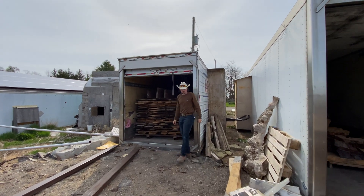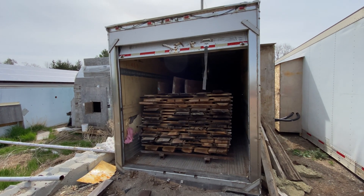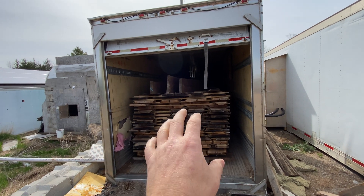We've been using a 40-foot insulated container — this is actually a boxed truck body, but it's built very well. It's all aluminum and sealed up really nicely.